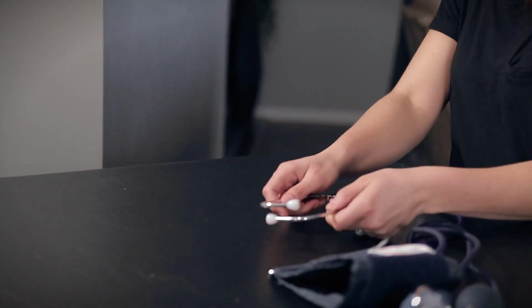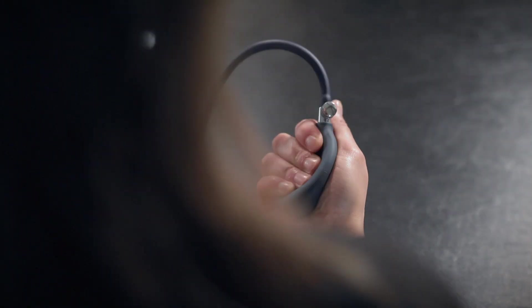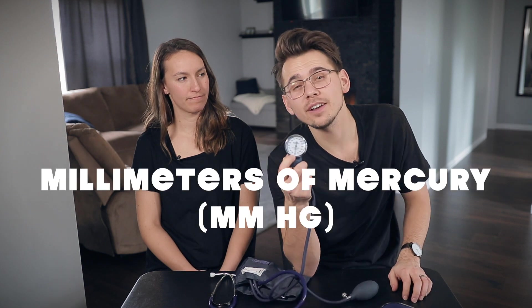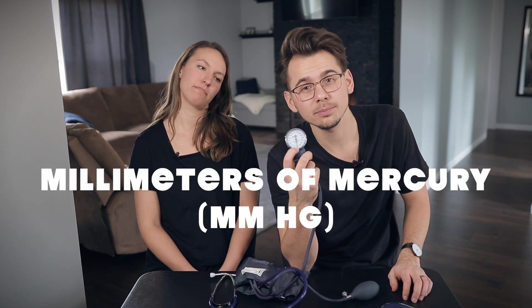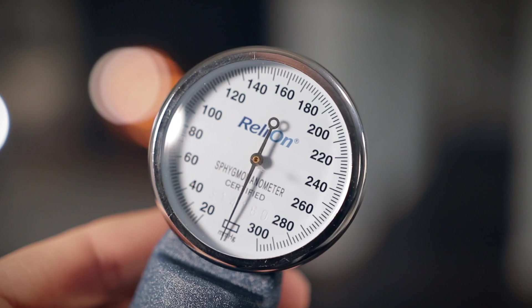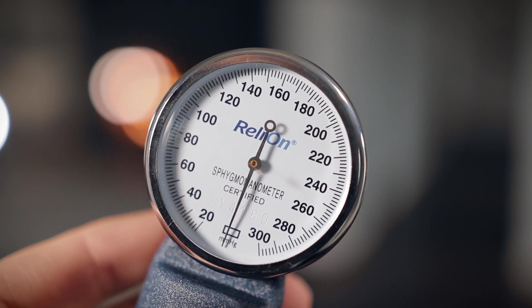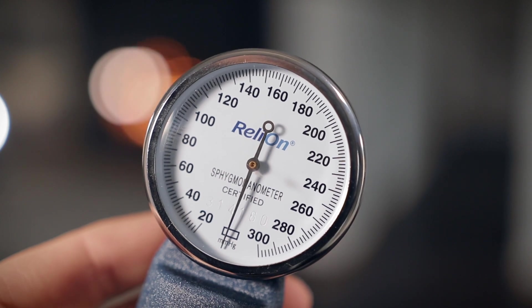The easiest way to use one of these manual tests is to throw it away and get an automatic one — a digital one. Those are so much faster. But honestly, the difference is these are actually a little more accurate than the digital ones. Sometimes those can be a little funky if your batteries are dying. It's going to come with this gauge, measured in millimeters of mercury. The big numbers go by intervals of 20, the half marks go by intervals of 10, and the small dashes go by intervals of 2.